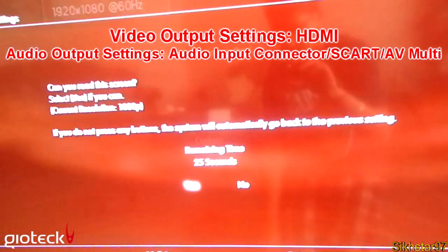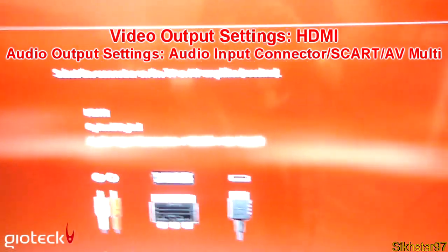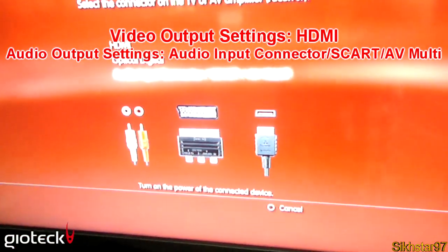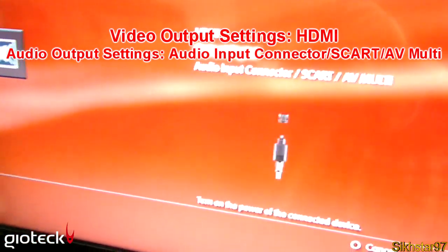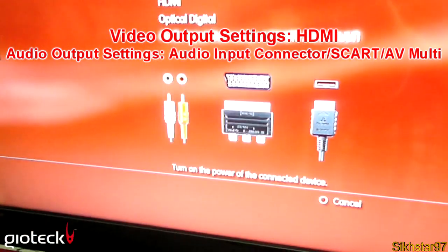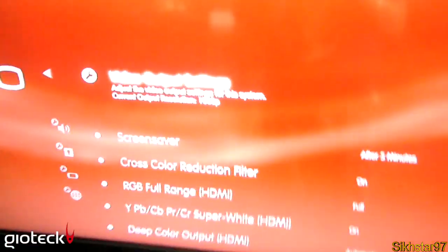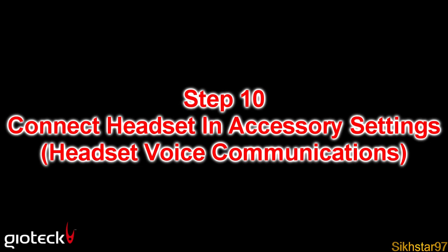Confirm and proceed through the prompts. Then go to Audio Output Settings and set that to Audio Input Connector / SCART / AV — the bottom option. Click OK and select the bottom option to get your headset audio connected.